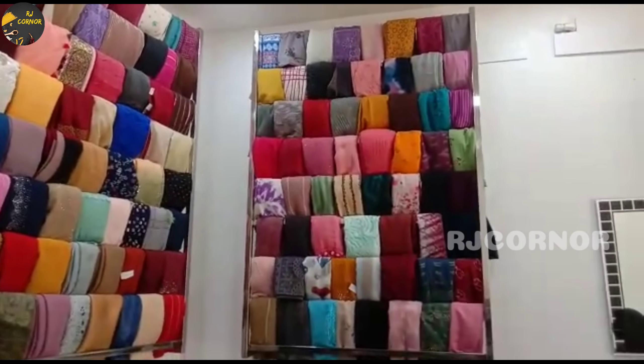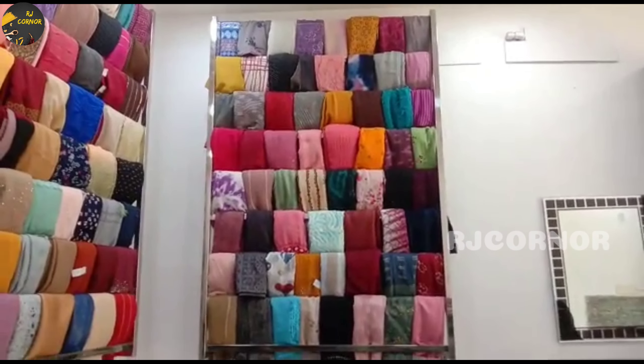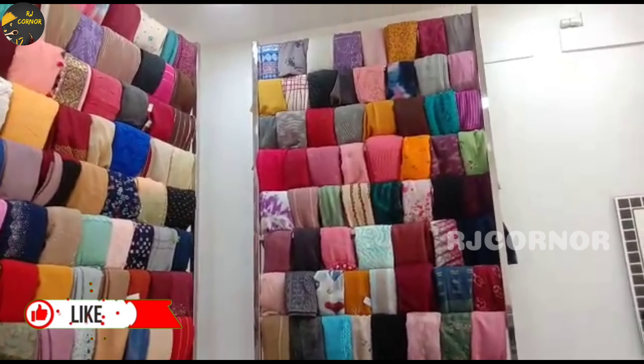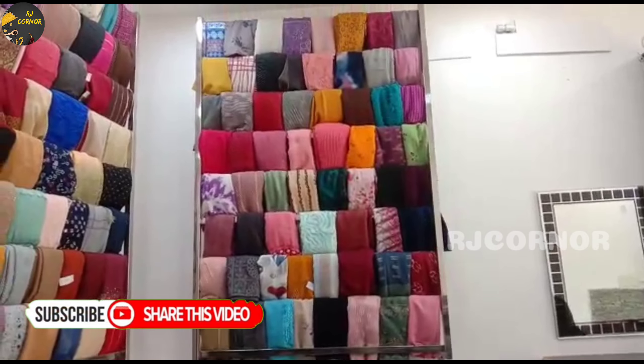We have satin, satin fabric, banaras, crusty, crinkle cotton — all sorts. Jarget, chiffon. Shawls are printed with stone models and lace models. We have all sorts of things.